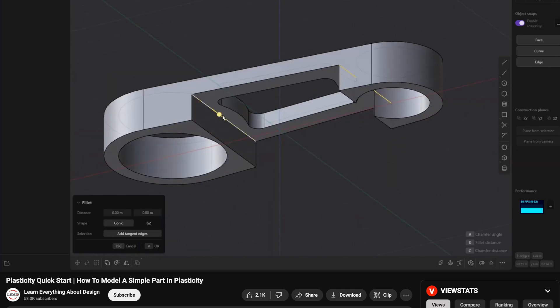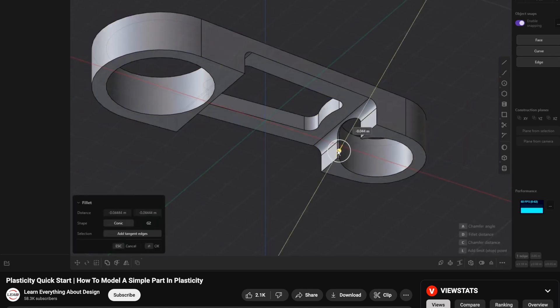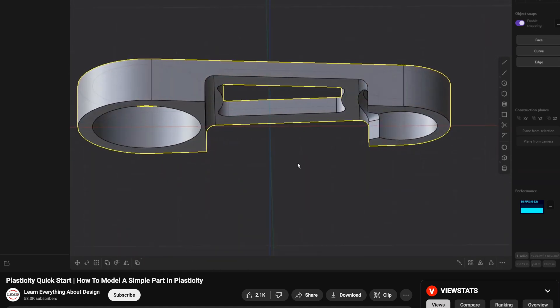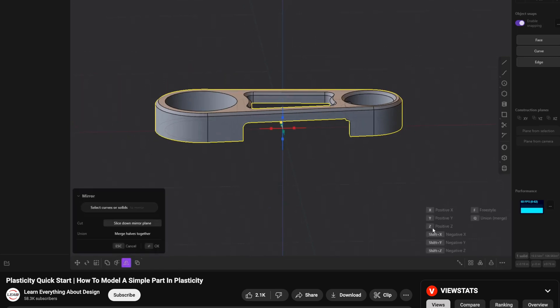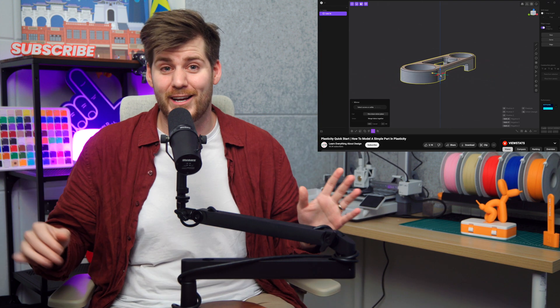I personally got extremely overwhelmed with all the different tools and the mechanical engineering way of thinking in Fusion 360, and since I'm trying to create my own 3D printing business, I'm not keen to spend $680 per year on software I'd need an entire month to learn. So I decided to take the middle path: a software called Plasticity. Design-wise, Plasticity is more similar to Fusion 360 than to Tinkercad, so it has a pretty steep learning curve, but it felt more logical and cleaner. The best YouTube tutorial I found is 'Plasticity Quick Start' by Learn Everything About Design.